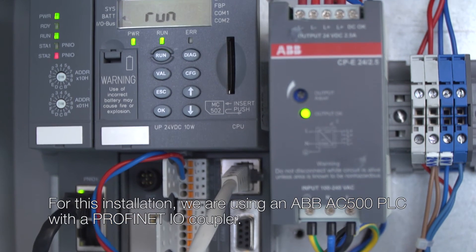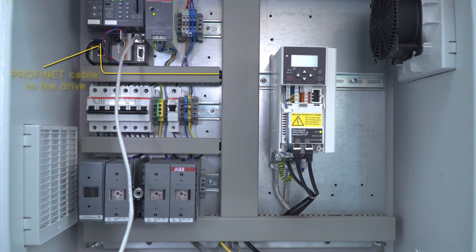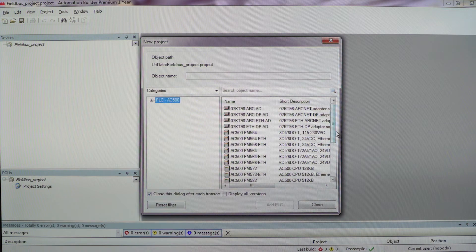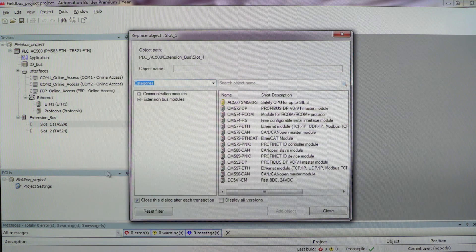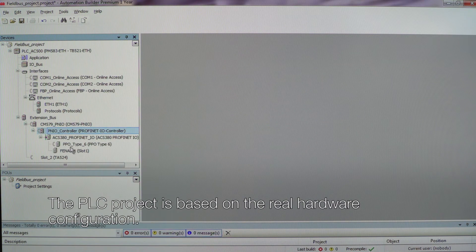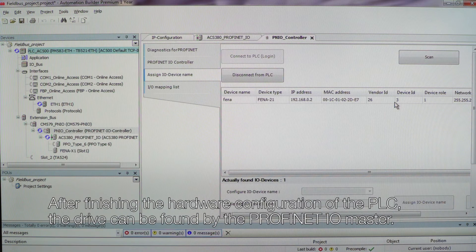For this installation we are using an ABB AC500 PLC with a PROFINET IO coupler. The PLC project is based on the real hardware configuration. After finishing the hardware configuration of the PLC, the drive can be found by the PROFINET IO master.